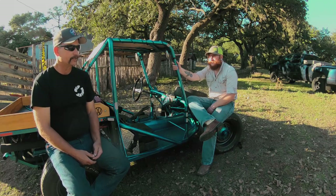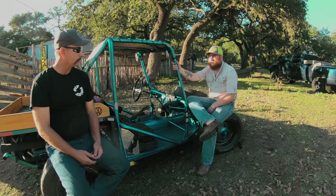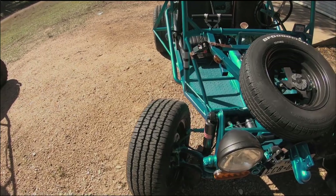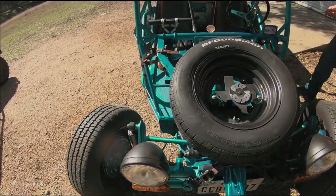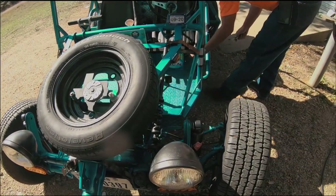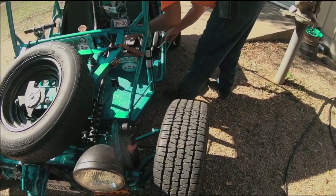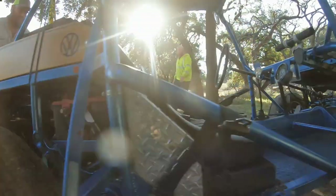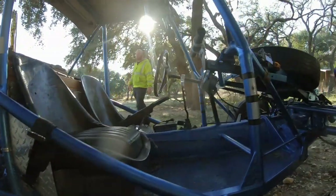It was a 1963 Volkswagen Beetle, and we call it reincarnated into a pan buggy. Everything here was pretty much second-hand, bartered, built — most of it came out of a scrap yard. Recycled metal, low budget. Better than no budget would better describe it — basically no budget.